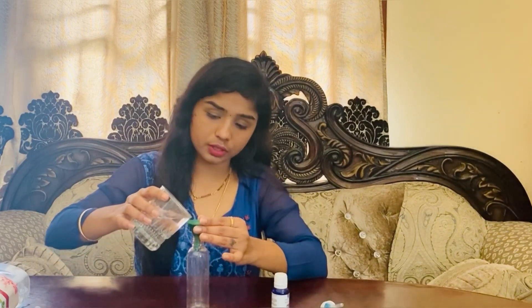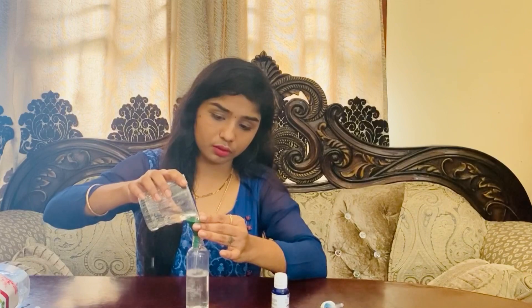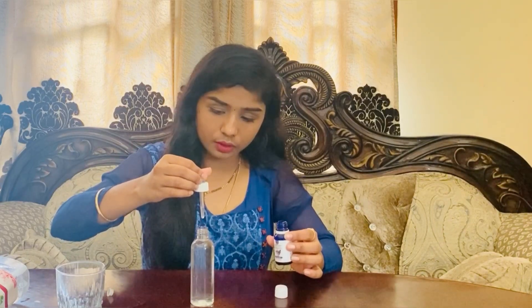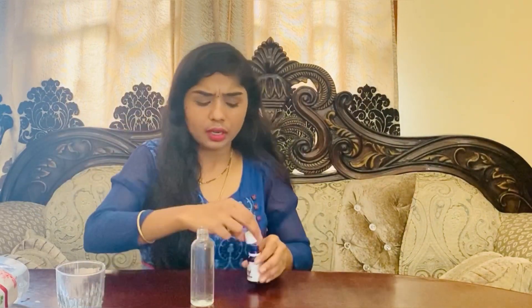For this I used Banjara's rose water — you know this one, it's very affordable. A one-liter bottle costs about 125 rupees and you can order it from Amazon. Since I'm using a small bottle, I'm going to add only two droplets. I'm adding the lavender oil and then the rose water. Use very few drops of lavender oil because it is highly concentrated.